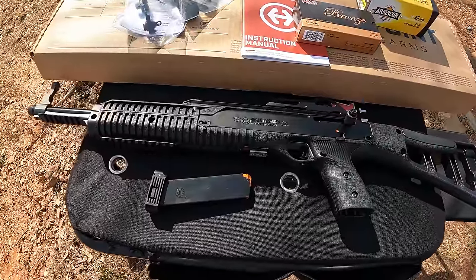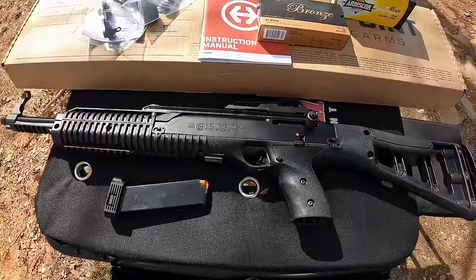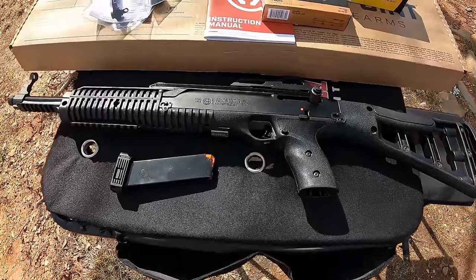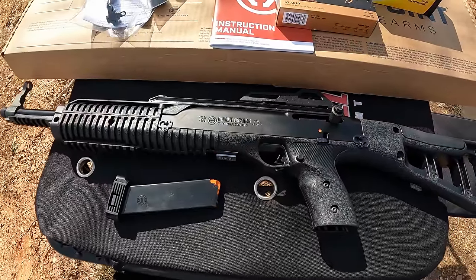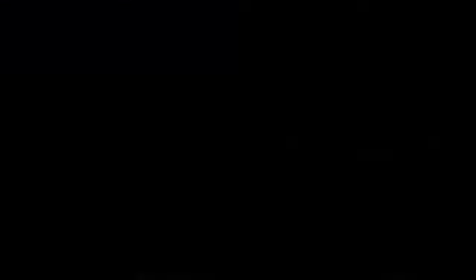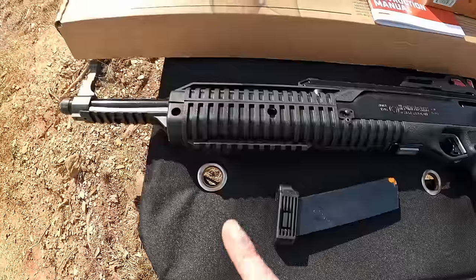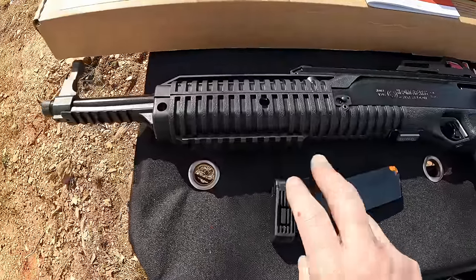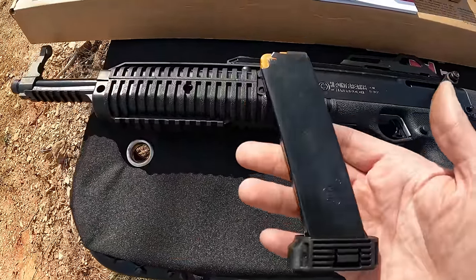As you can see by the title and thumbnail, it's one of the High Point carbines. This is the first experience I'm going to have with any High Point whatsoever. They had a couple of the carbines in the store — the nine mil and the 45 — so I went ahead and picked up this carbine in 45 ACP. It's the High Point 4595 model carbine, with a 17.5-inch barrel, and it came with one magazine that holds nine rounds, which is definitely a downside.